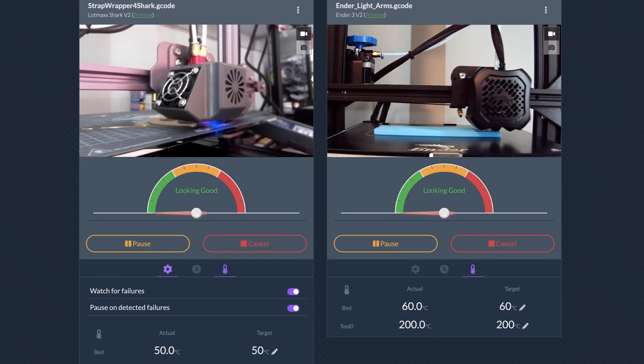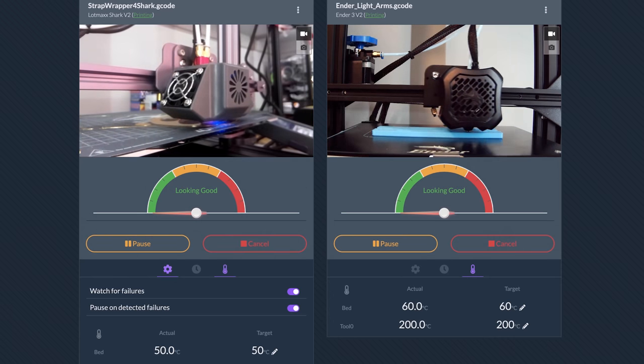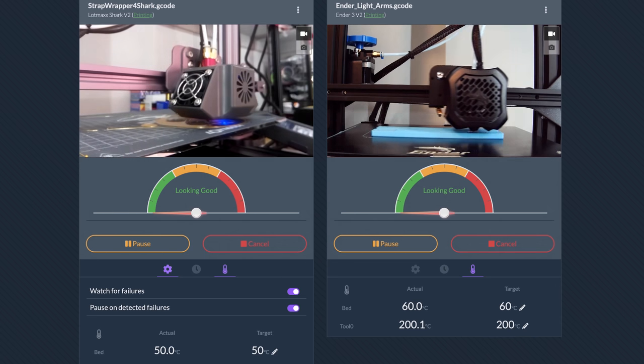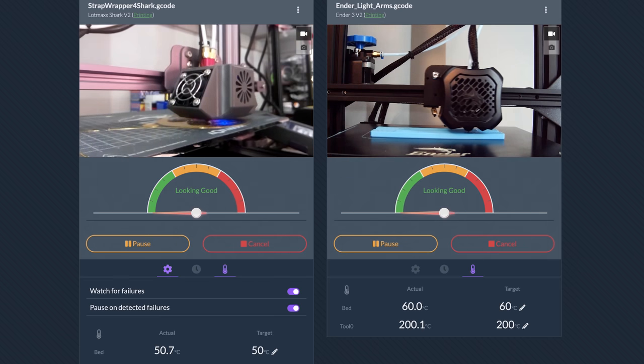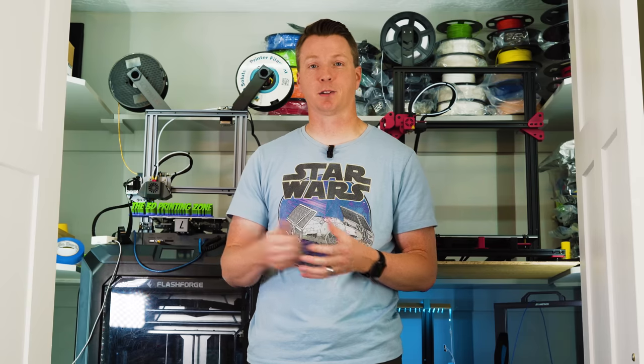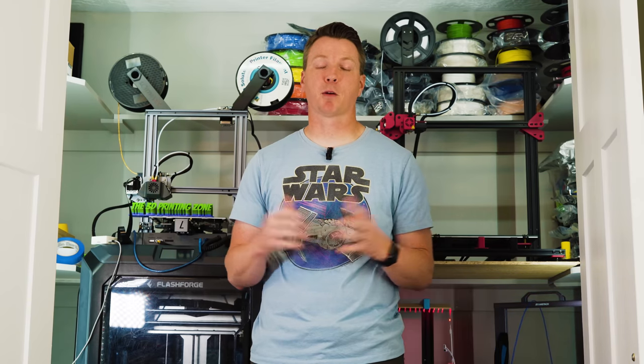I've got a new video coming out shortly that gets more into this, but it shows you how you can actually leave your prints alone — let it print overnight or even for several days while you're away. This will watch it for you, see if anything bad is going on, and pause the print if you want it to. It's really nice to be able to keep an eye on your print at all times from wherever you are.